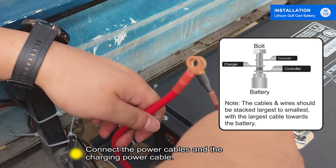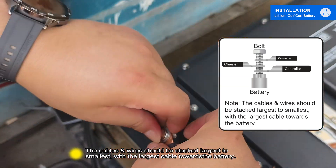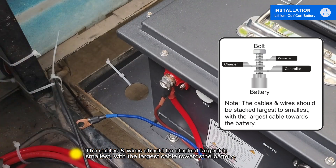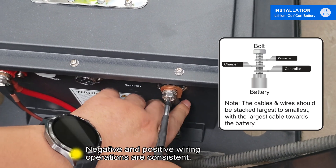Connect the power cables and the charging power cable. The cable's wires should be stacked largest to smallest, with the largest cable towards the battery. Negative and positive wiring operations are consistent.